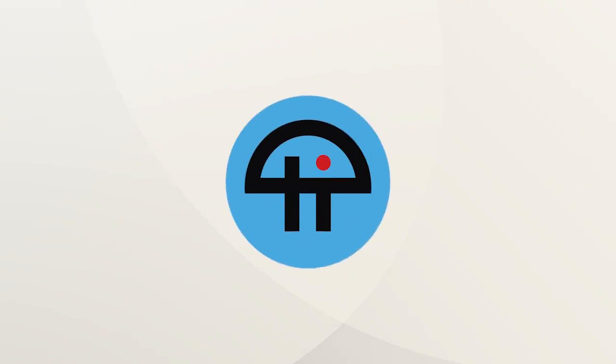This is TWIT. On the line with us right now from iFixit.com, Kelsey Weber. Kelsey is Outreach Coordinator and of course you've seen her on their YouTube videos. Hi Kelsey! Hey, how are you guys doing?